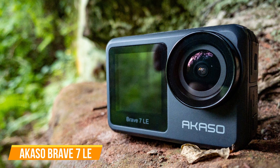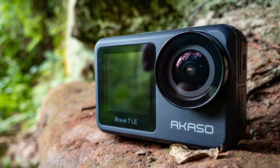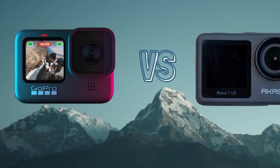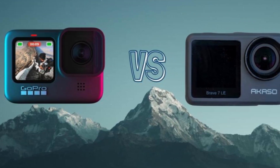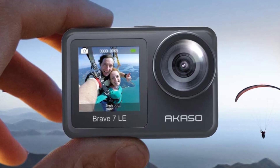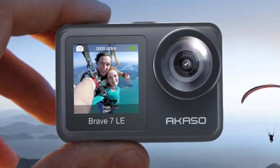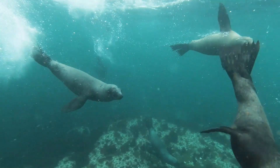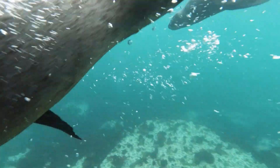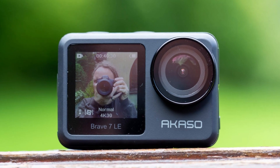The first one on our list is the AKASO Brave 7 LE. It is a compact action camera that represents an alternative to models in the GoPro and DJI lineup. The AKASO Brave 7 LE copies some of the core features of GoPros but at a much more affordable price. It is an all-weather action camera — its IPX7 water-resistant design can protect it from rain, snow, and water splashing, and underwater adventures can go down to 40 meters with the included waterproof housing.